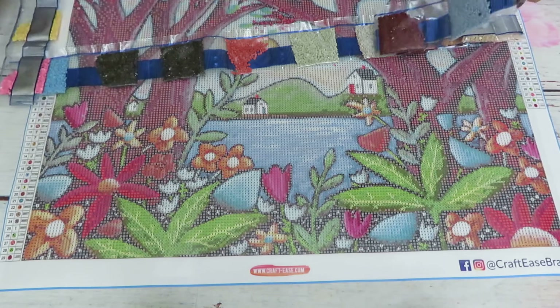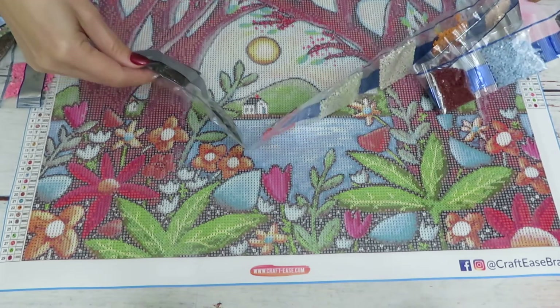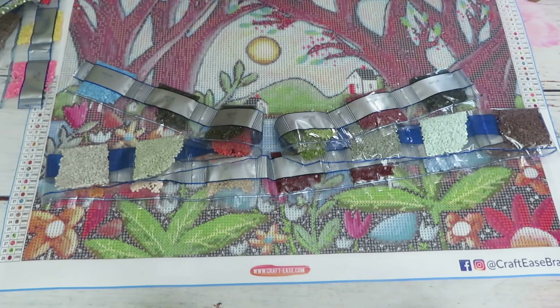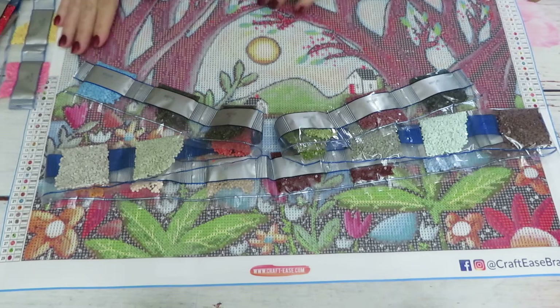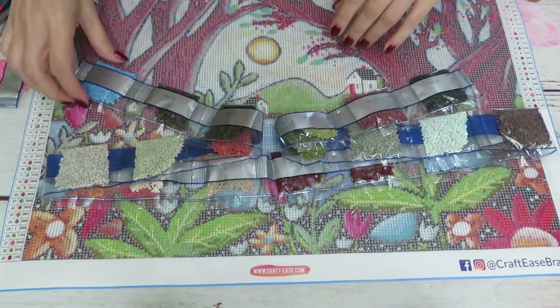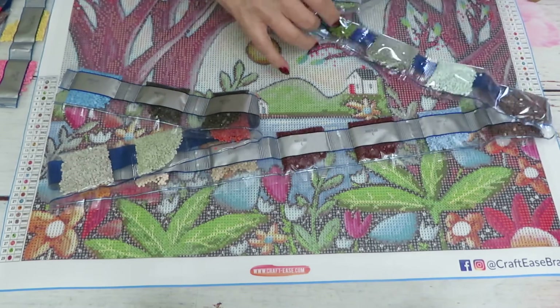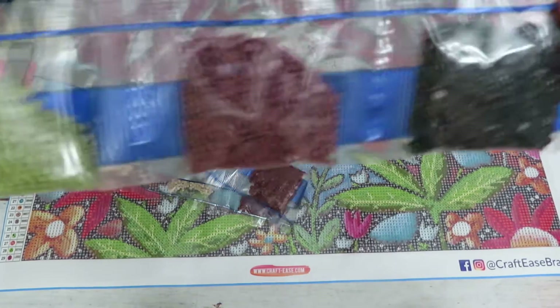We have two strips of colors — one from color 1 to 17, and the second strip goes up to 29. So that's all the colors in here. Let's check the colors themselves — we have round shape diamonds.